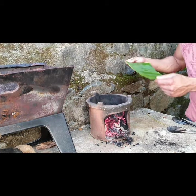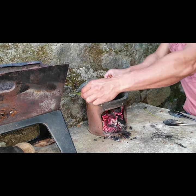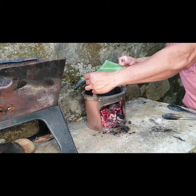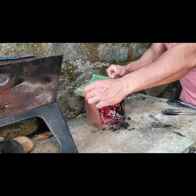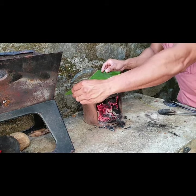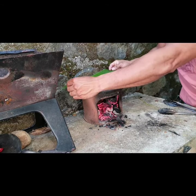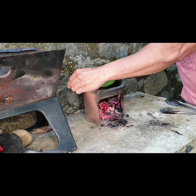So what I'm gonna do here, I'm gonna soften the banana leaf so I can wrap it easily, like a couple of minutes like that. You can see the color is changing a bit, so it'll be easy to wrap it up.